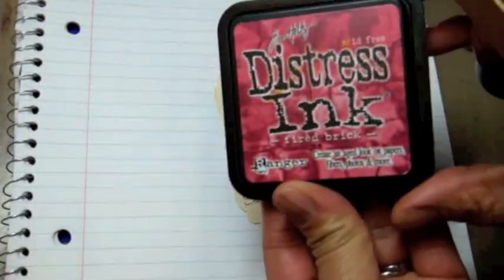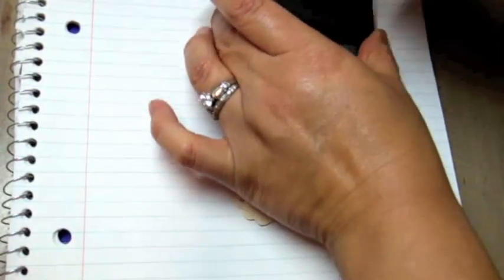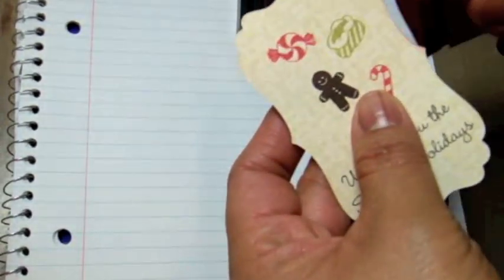Now I'm taking my Ranger distress ink in fire brick and my distress tool, and I'm going to ink up the edges to kind of finish it off.